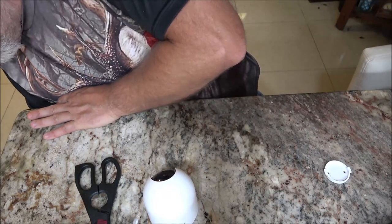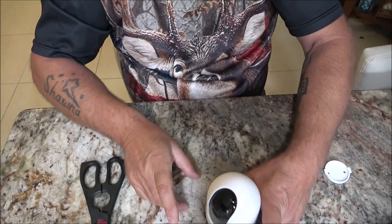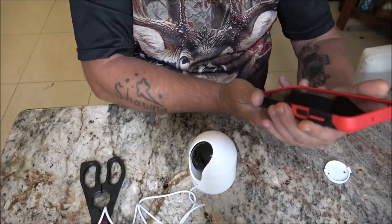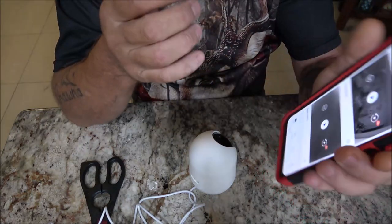Let's go ahead and plug this in. As you can see, it did come to life — it's spinning around. Now I'm going to open up the app. I've already downloaded it. To download it, you just download it like you would any other app.